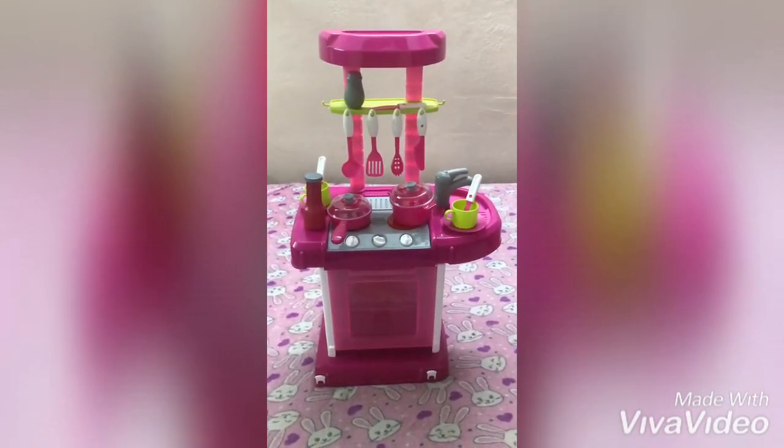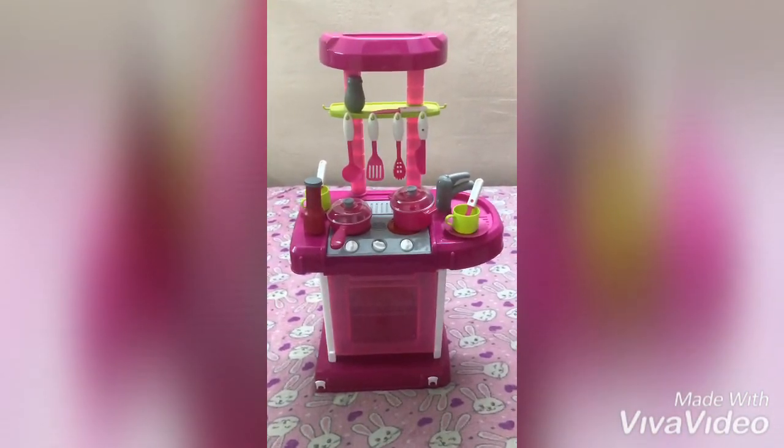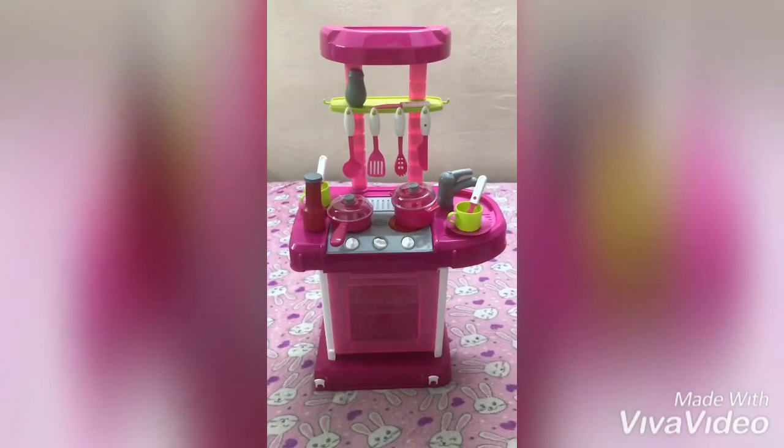Thanks for watching this video. If you want to find the kitchen set, the link is in the description box. Please enjoy your video. Thank you.